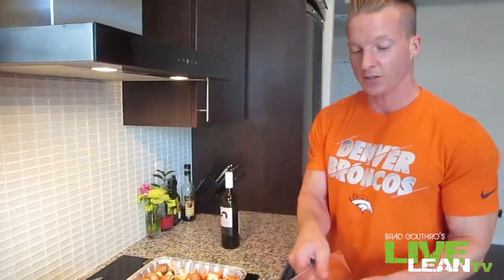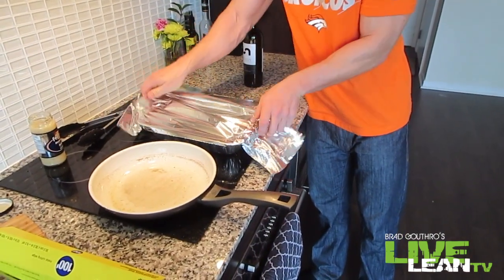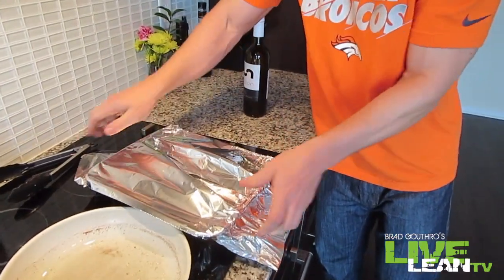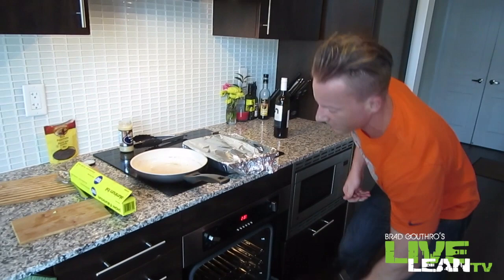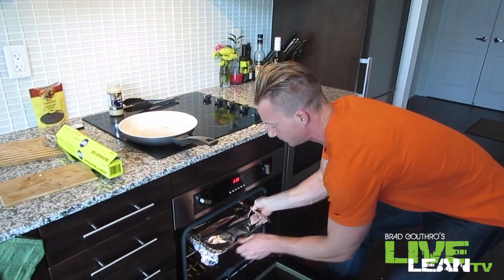The last thing you're going to do is cover it with some tin foil. Your oven should be preheated to 350 — stick it in the oven. Set your timer for three hours and make sure you watch it, checking every hour or so. Once you touch the ribs with your fork, they should just break apart nice and easily. Let's check it out in a few hours.